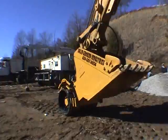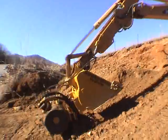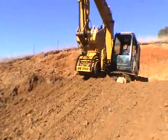Compaction combined with production is the name of the game when it comes to pipe and utilities installation. Unlike other vibratory rollers or attachments, the SG100 allows for full use of the bucket while offering the ability to compact.